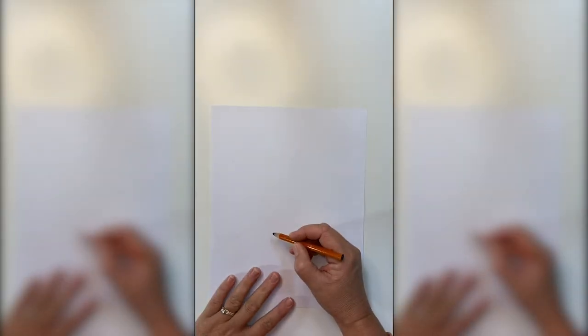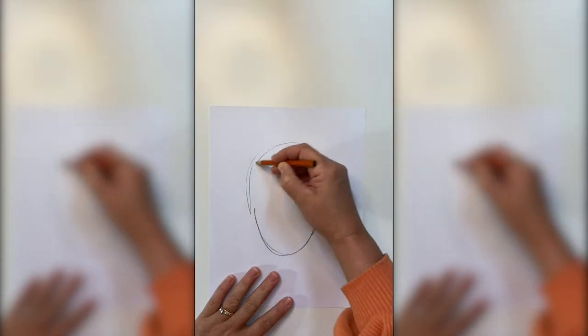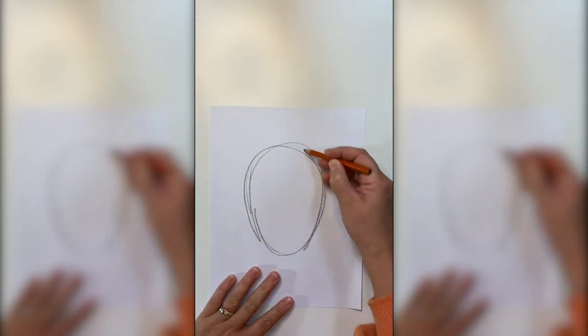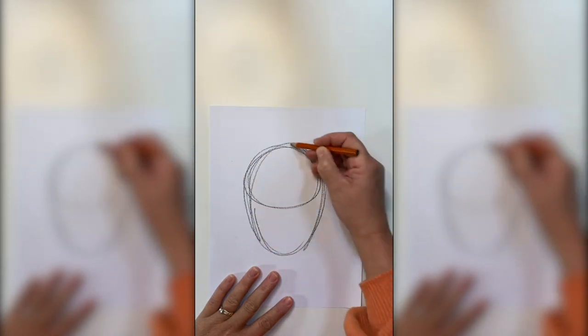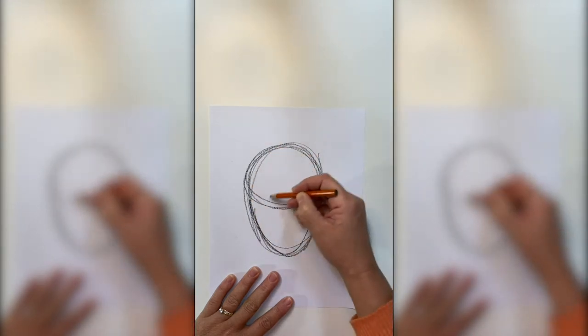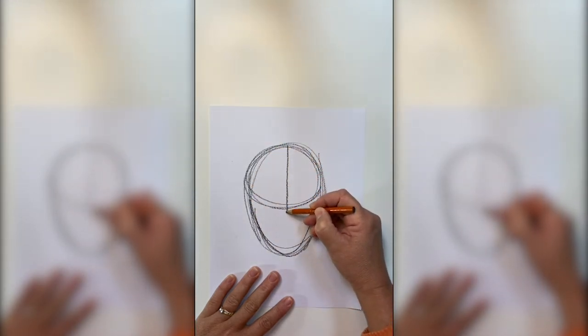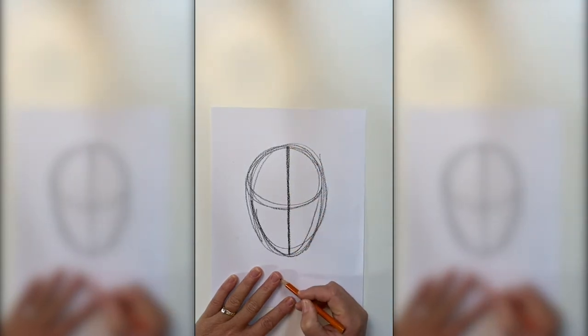When you set up your head, you can think of it several ways. There's a standard oval, or another way is a ball with a jaw. Here's a quick tip: when you're working on something that's round or oval, it's helpful to draw your circle or your oval in both directions — it has something to do with symmetry and right brain and left brain. The first thing we need to add is the center line that goes right down the middle of the face.